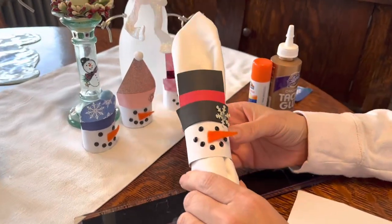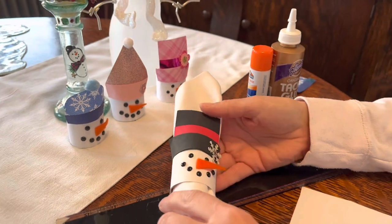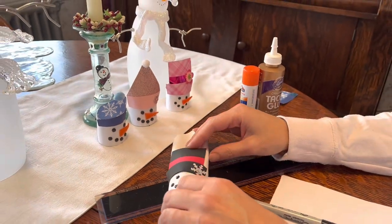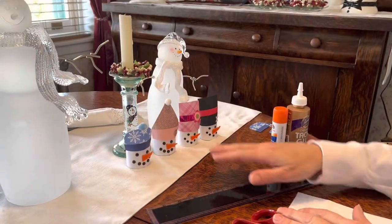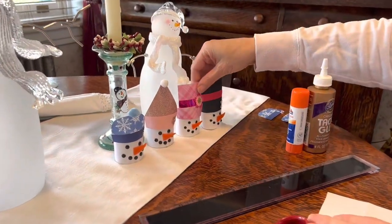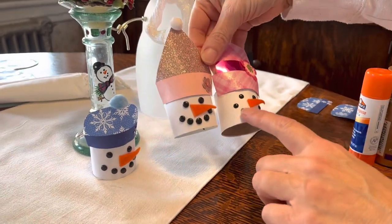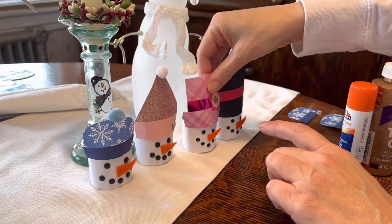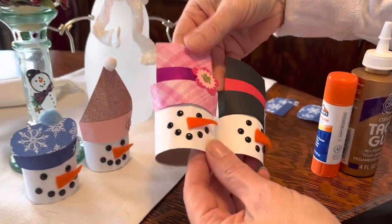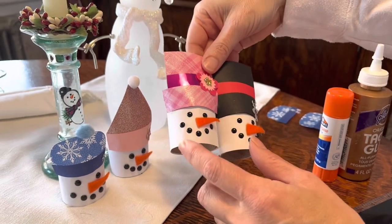Today I'm going to show you how to make some napkin rings that you can use all winter long. These are snowmen and I'm going to show you how to do four different types. You'll notice that my snowmen are a little bit different with the eyes. These two snowmen I've had for years and that's how well they've lasted if you store them fine.